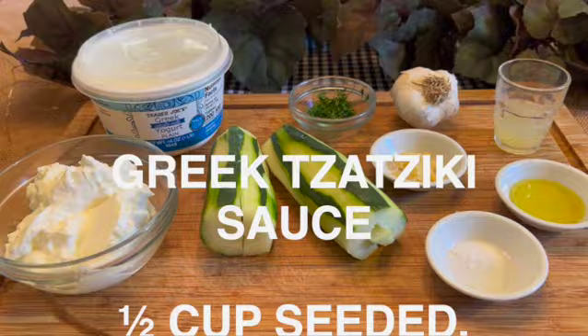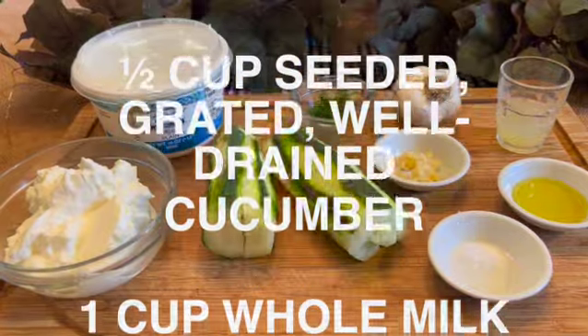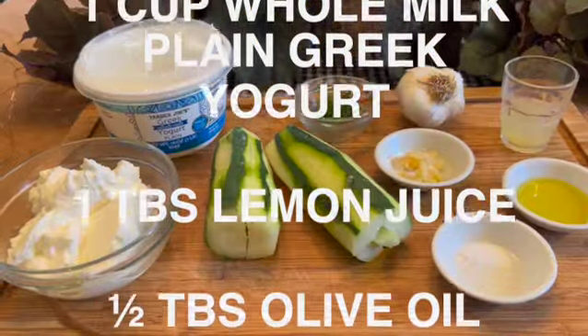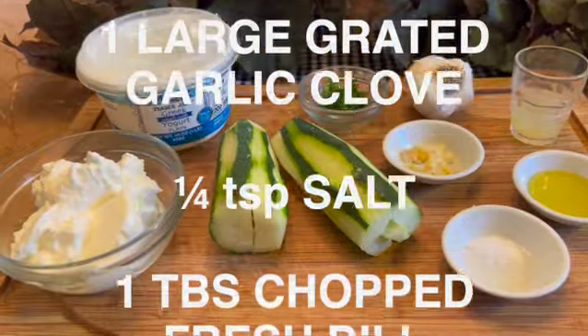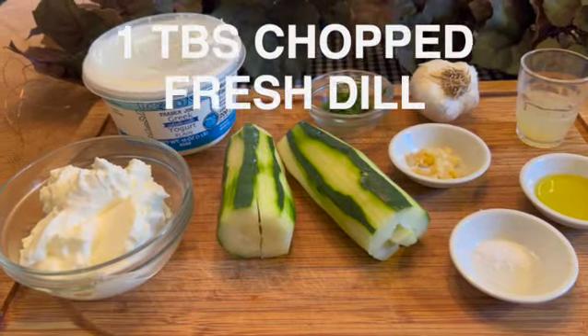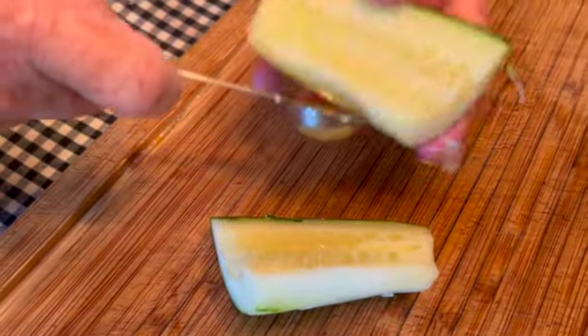To make tzatziki sauce you will need: one half cup of seeded, grated cucumber that has been well drained; one cup of whole milk plain Greek yogurt; one tablespoon of lemon juice; one half tablespoon of olive oil; one large grated garlic clove; one quarter teaspoon of salt; and one tablespoon of fresh chopped dill.